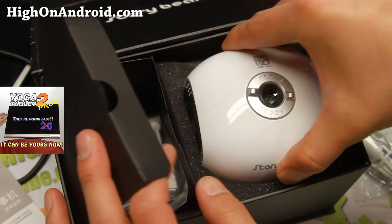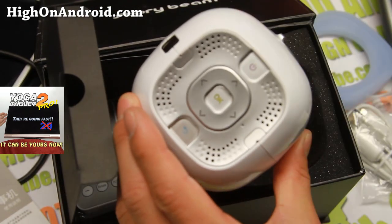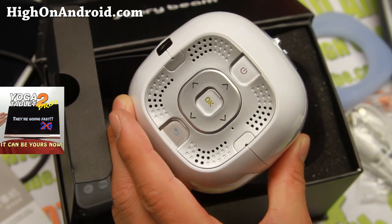Let's go look at the main thing here. This is the Cube — the StoryBeam Cube projector.